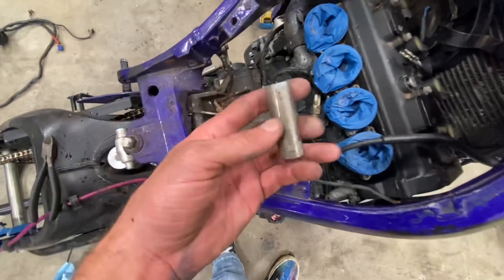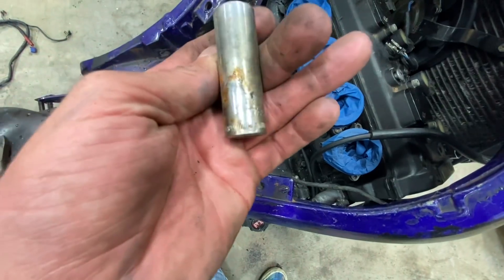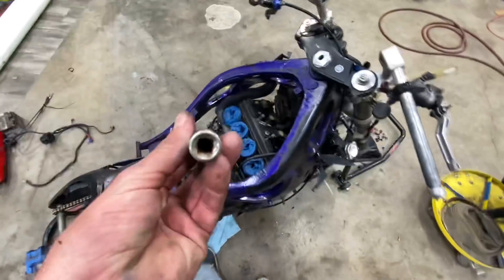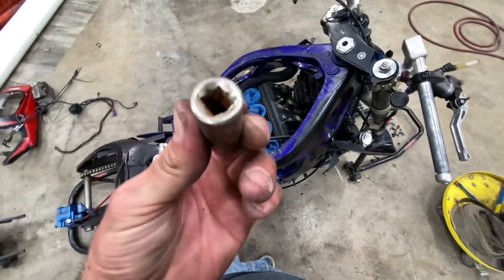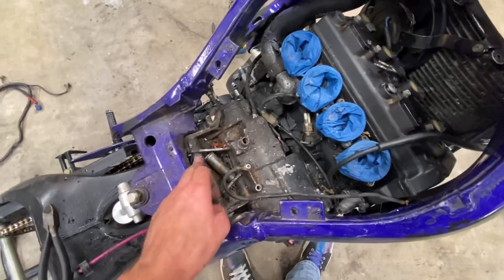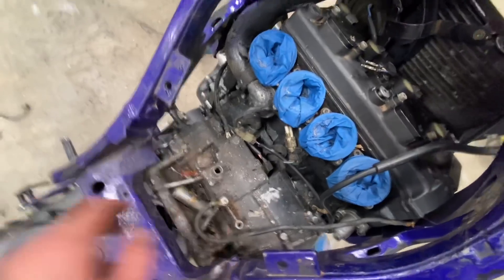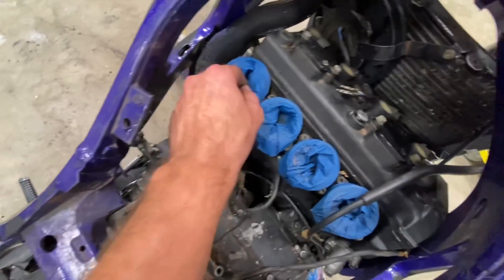Now it's all cleaned out. Hey look — a 15mm deep socket. I'm sure that was in there from who knows how long ago, but it was down in here. This motor looks pretty rough with the electric burn all over the back half, but I hope the internals are good.